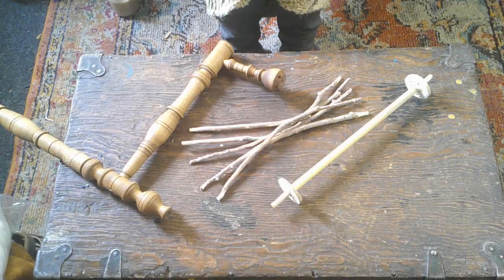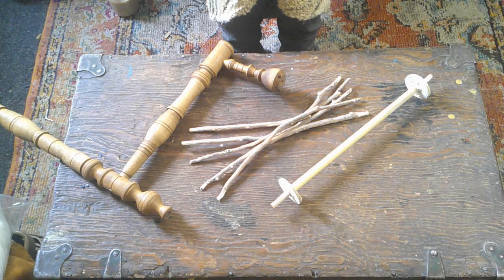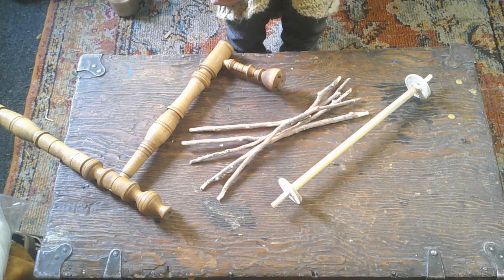Hi, today on Flaxen Fiber Friday I am working on hopefully a successful distaff for my spinning wheel. I've made some and they break and I can't afford to get something as fancy and nice as I would probably like.